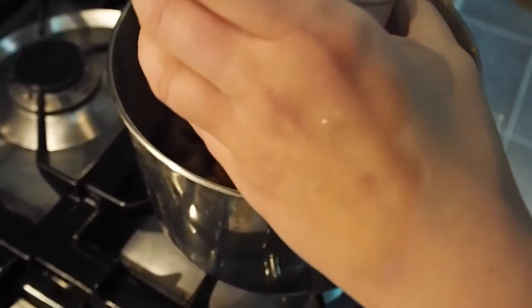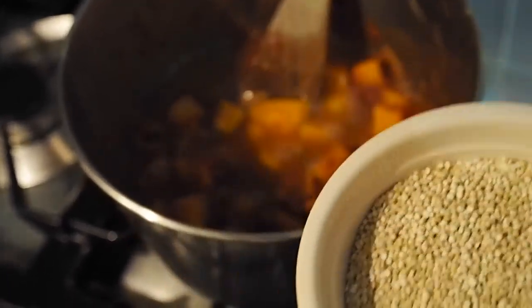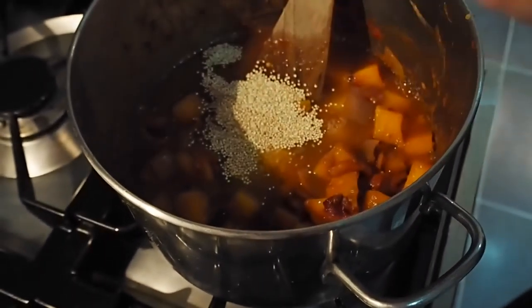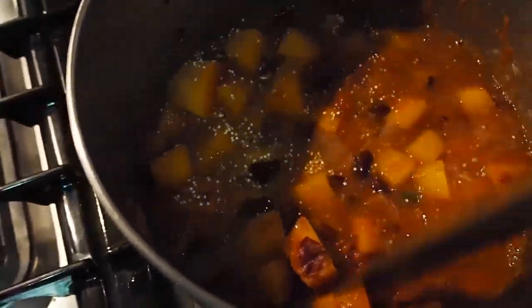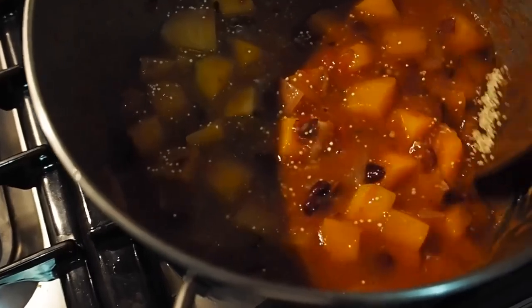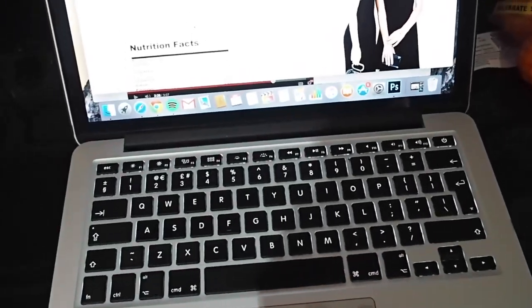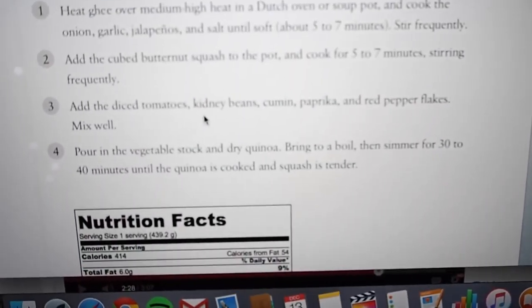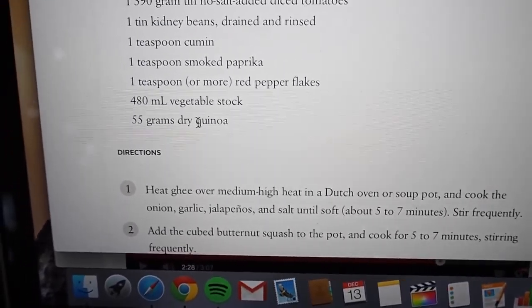Rose does the honours — that's the stock and the quinoa. She wipes the stock in first so it doesn't stick everywhere, then slams the quinoa in. It doesn't look like much quinoa — let me double check. 55 grams of dry quinoa — that's like a dusting. Unless it expands massively.